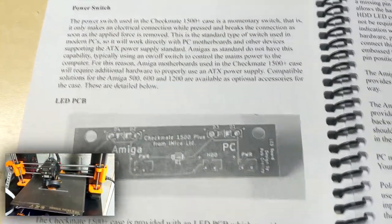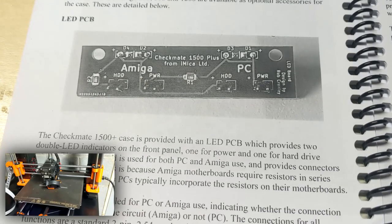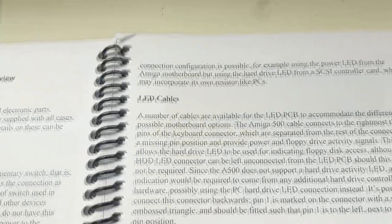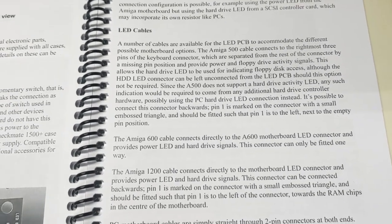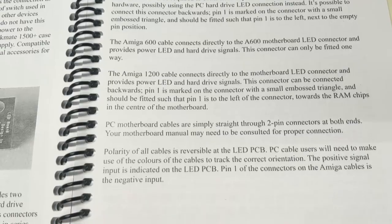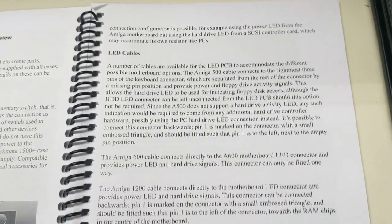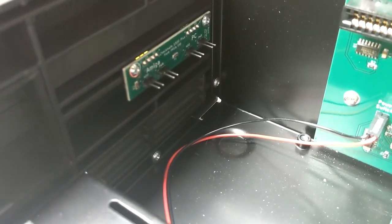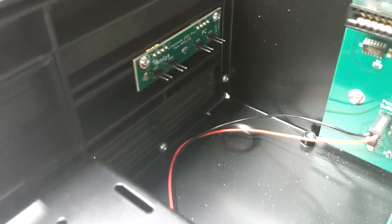Steven did a great job with the Checkmate, but one thing I really wish was that there was a little more instruction and a little less ambiguous information in a couple of places in the manual. For instance, around configuring the LED headers, it would have been really nice if there was something like: if you're using the keyboard case, use this header; if you're not using the keyboard case, use that one. A little clear-cut instruction would have been nice.